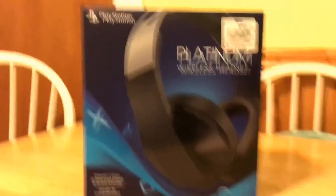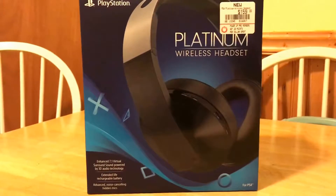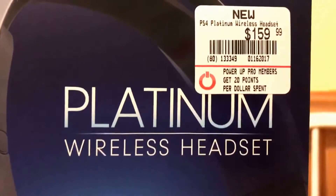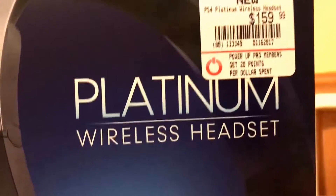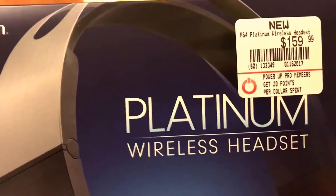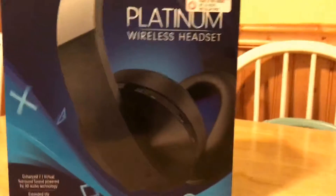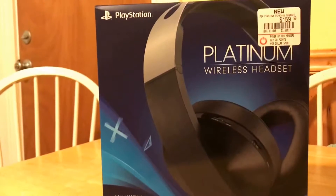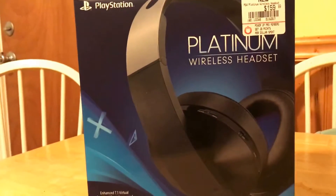What's up, it's your boy Blaze. Check this out — these are the PlayStation Platinum Wireless Headset, and that price tag is no joke: $170 after all is said and done. I don't know what the date is today, but all I can tell you is Amazon — these are not even out yet.